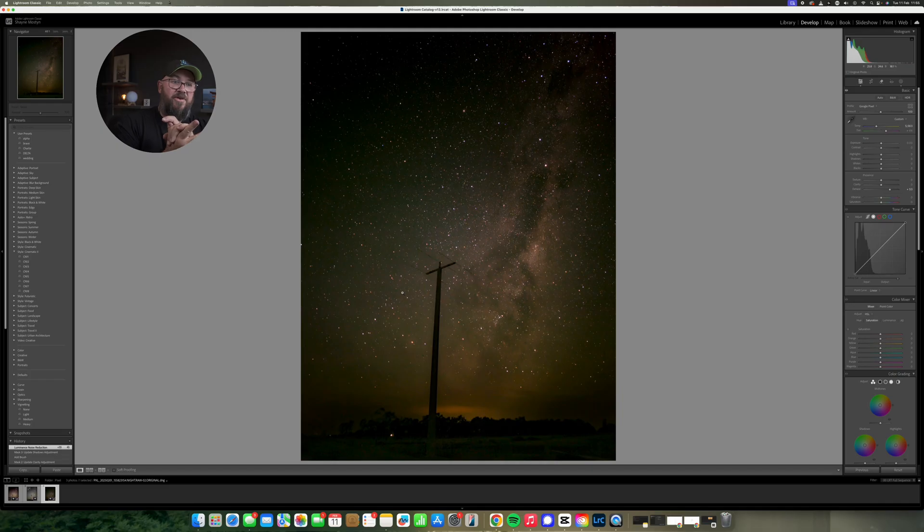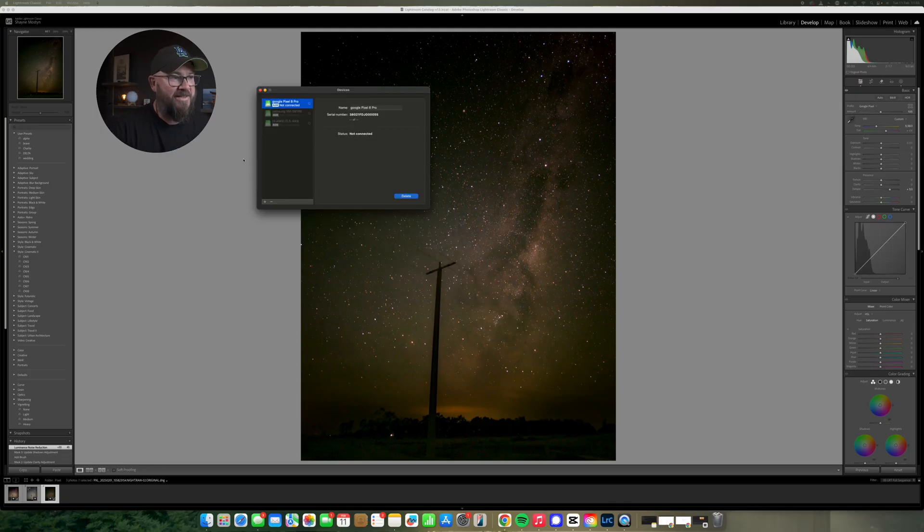Pixel or iPhone — what do you think? Interestingly, I got the images from the Pixel onto the Mac in a really interesting way. The app is called MacDroid — I've connected a Samsung S23 Ultra, the Pixel 8 Pro, even a Huawei, and being able to explore the device just like an external hard drive has been a huge change for me. It's worked every time. Anyway guys, that's it — let me know what you think in the comments below and I'll see you next week.